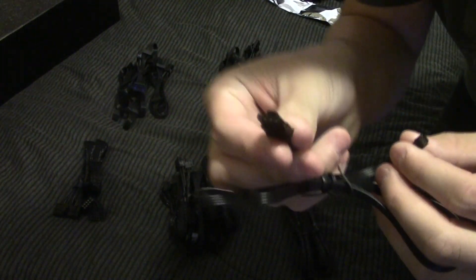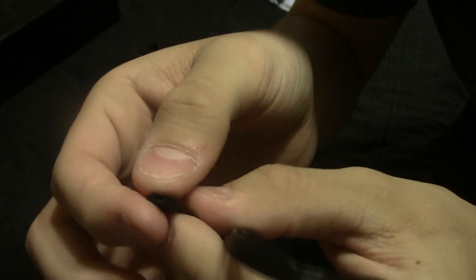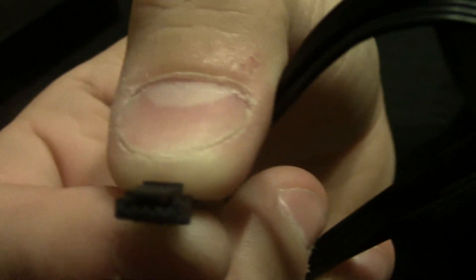We've got the Corsair Link cable. I'm not sure how to represent how tiny this is, but here's the end that plugs into the power supply, and here's the Corsair Link connector. That's my thumbnail — it's an extremely tiny connector.